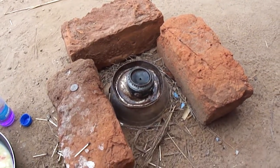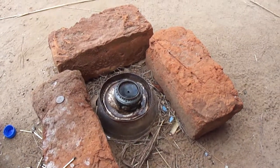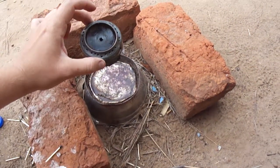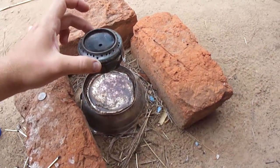So in addition to the brazier, sometimes I cook with this instead. It's my pop can spirit stove. You can see it's made out of two pop cans. If you look really closely, you can even figure out which type of pop they're from.